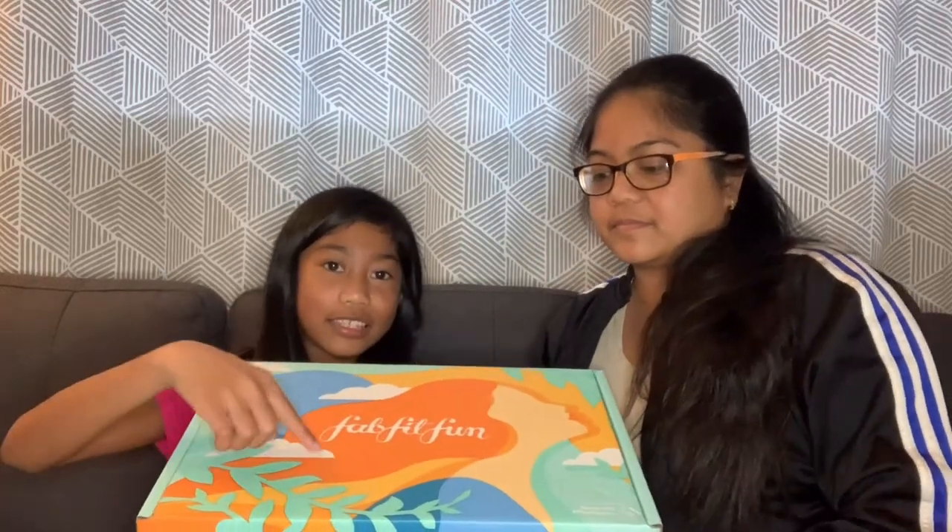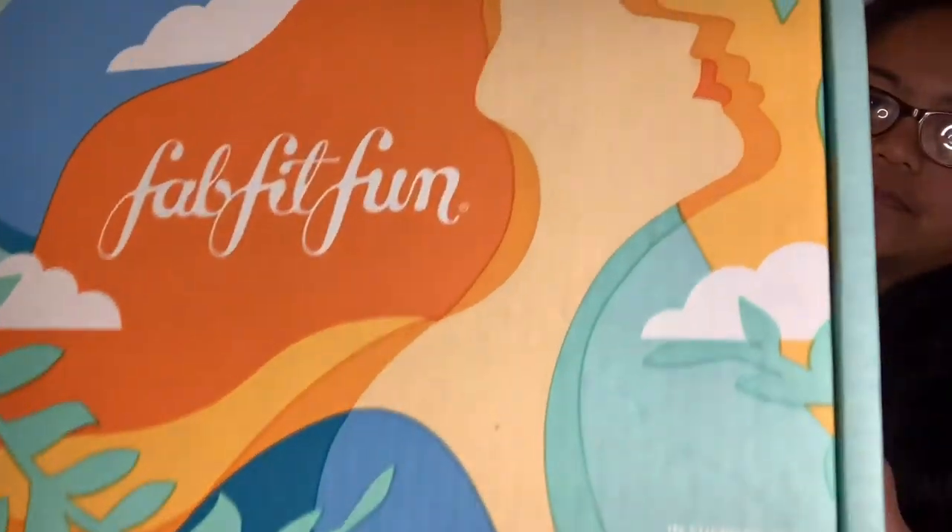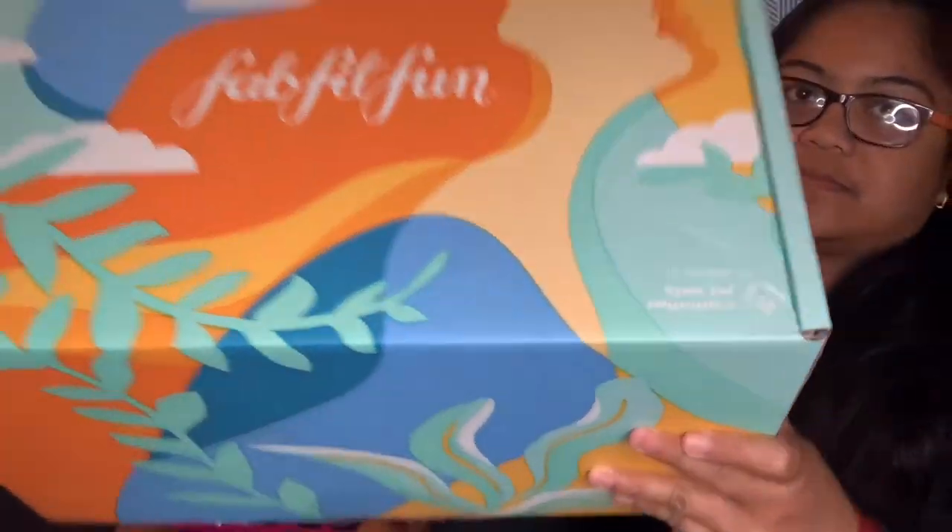Hey guys, it's me and Jared. Today we're going to be unboxing this FabFitFun and we have a special guest, my mom. Hello. This FabFitFun is in support of Special Olympics and on the box it has a girl and a lot of pretty colors. My mom got a bunch of add-ons, so let's go to unboxing the box.